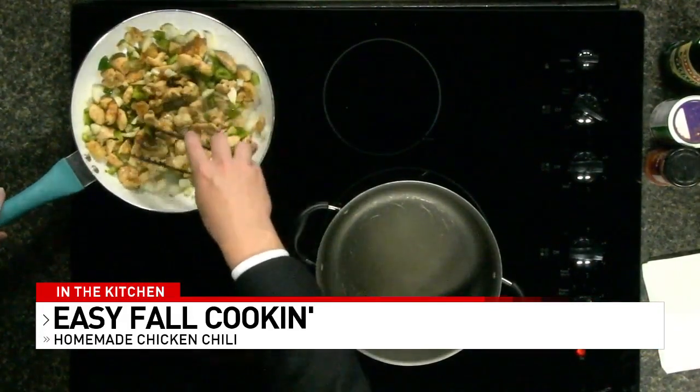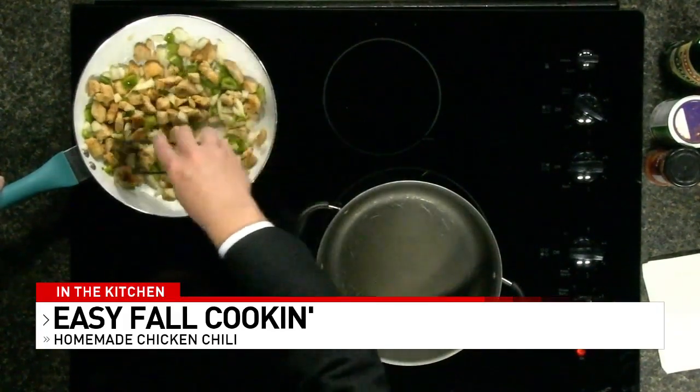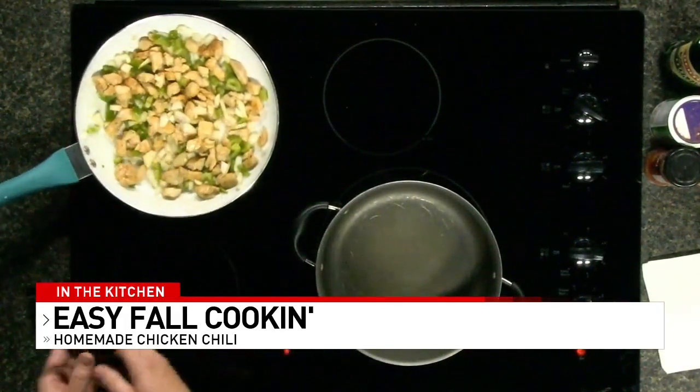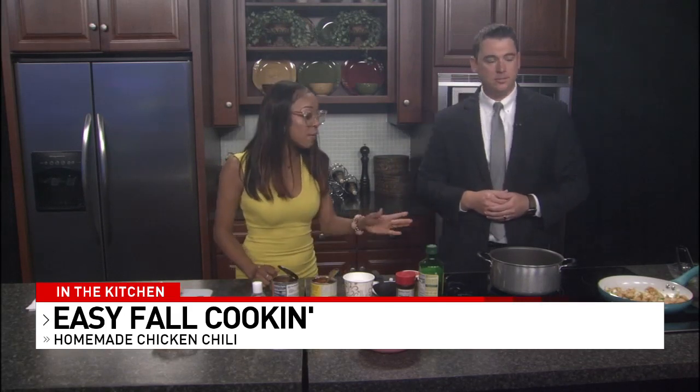Have you ever made chicken chili before? No, I haven't. I am a total novice. We've already been cooking the chicken, but of course, guys, you want your chicken to be thoroughly cooked. You don't want pink in your chicken. You want it so that when you take a fork or a spatula, it cuts right through. So just a couple of minutes there.